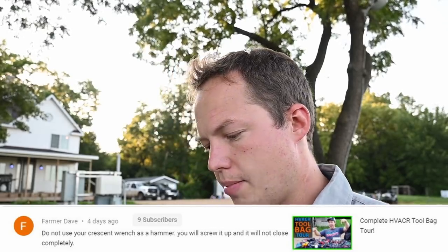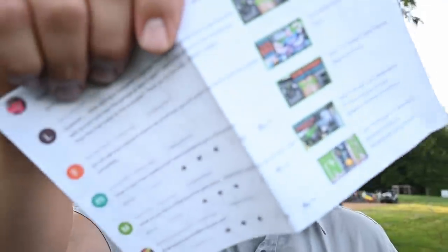Let's do a few more questions before I show you the final two lights. Someone says: do not use your crescent wrench as a hammer — you will screw it up and it will not close completely. Thank you so much for telling me that, Farmer Dave. I will try not to use my crescent wrench as a hammer. Although, you can get them so cheap that it feels like it doesn't even matter when you're using a made-in-China crescent wrench that cost you five bucks.